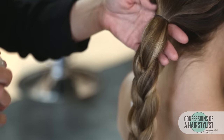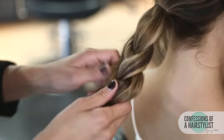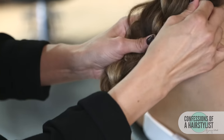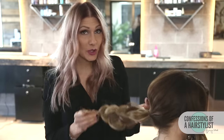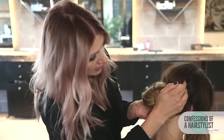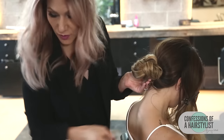I'm going to add a little bit of texture spray by Kenra — this is a dry texture spray — and then I'm going to simply pancake the braid out for a little fullness. Now I'm going to take the braid and wrap it around our elastic band to create a really nice low braided chignon, securing it as I go with some bobby pins.